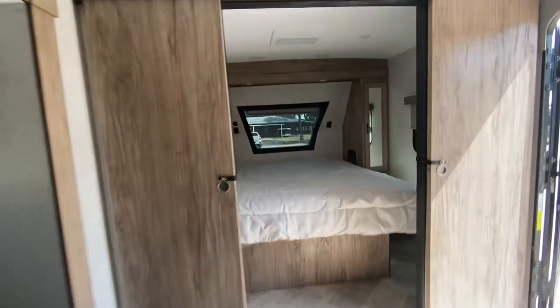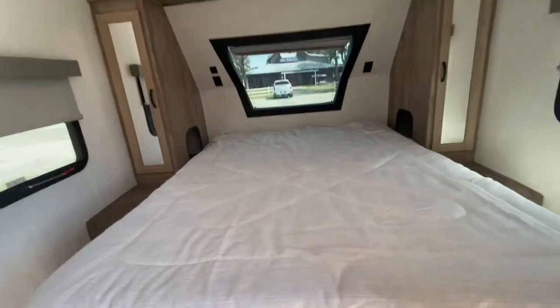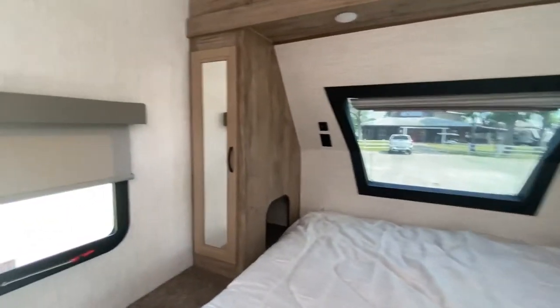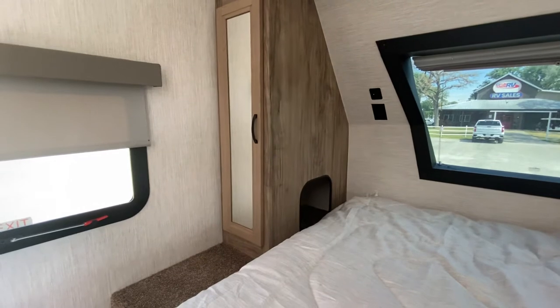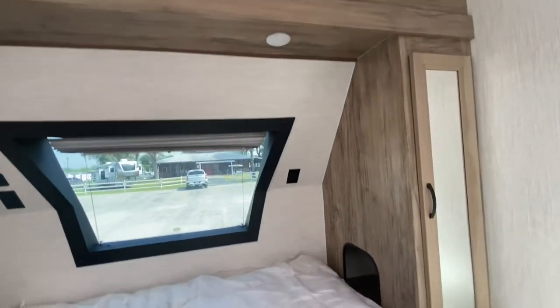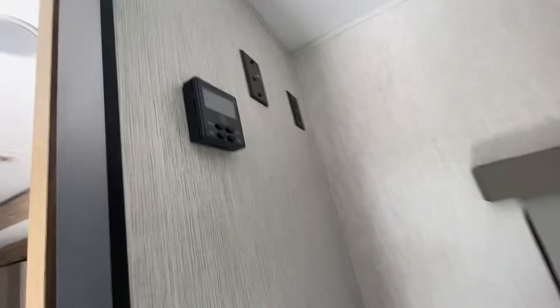Let me show you the bedroom. You get two large pocket doors and a queen-size bed with a nice windshield view overhead. You can pull down the shade for privacy. In the shirt closets there's a tuck-in — handy for a pistol, wallet, or cell phone — and you can plug in a CPAP and charge your phone right there. There's the second AC so you can really make this room chilly.